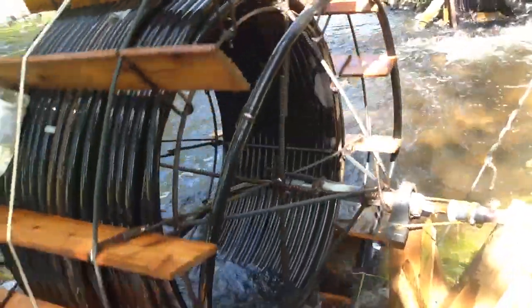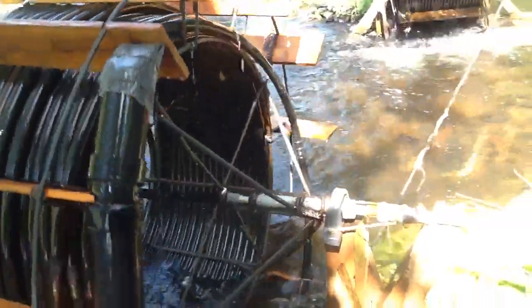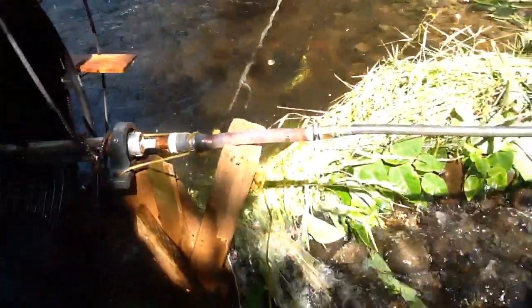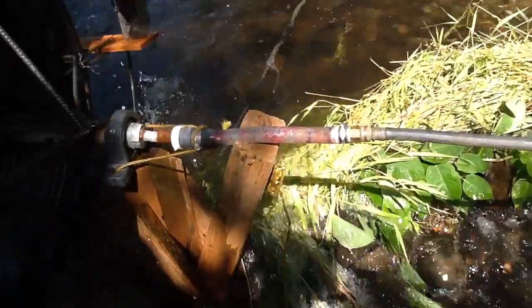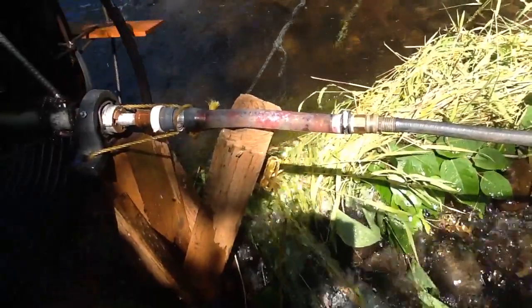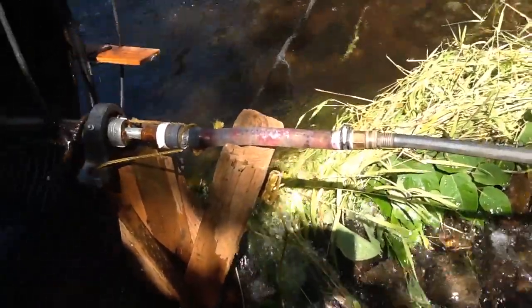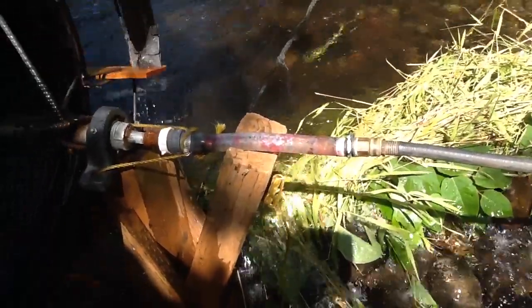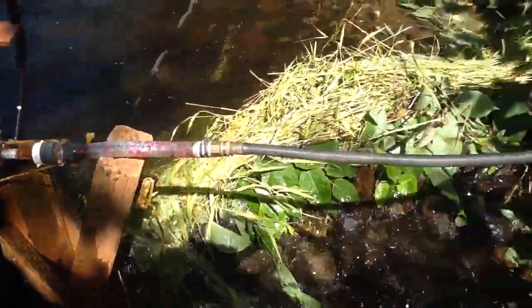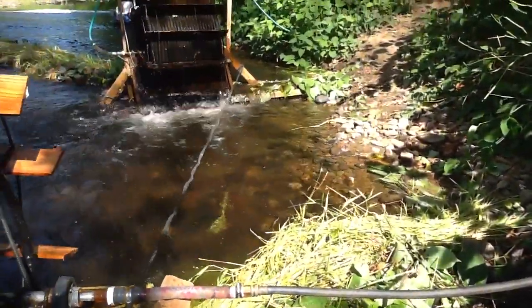As that goes through, it compresses and traps an equal amount of air. You'll notice a little bit of air come through, followed by a slug of water. That air is compressed about four times. As it goes up the five-eighths inch line, that air expands and helps lift the water.